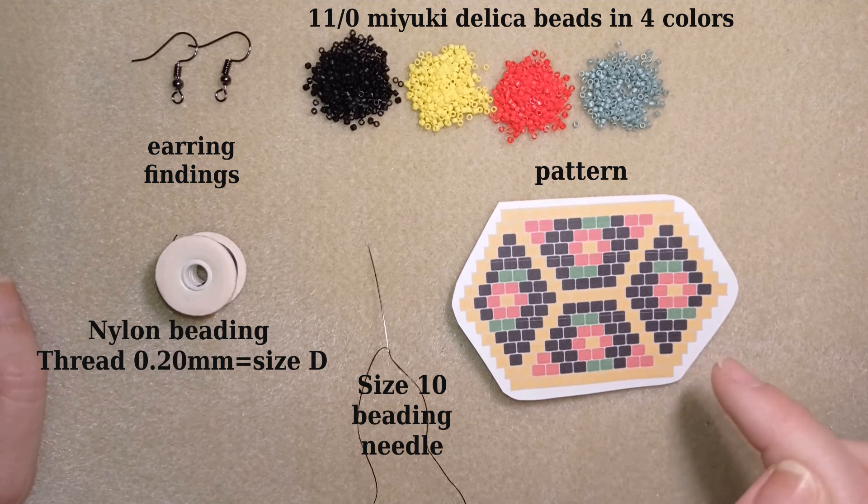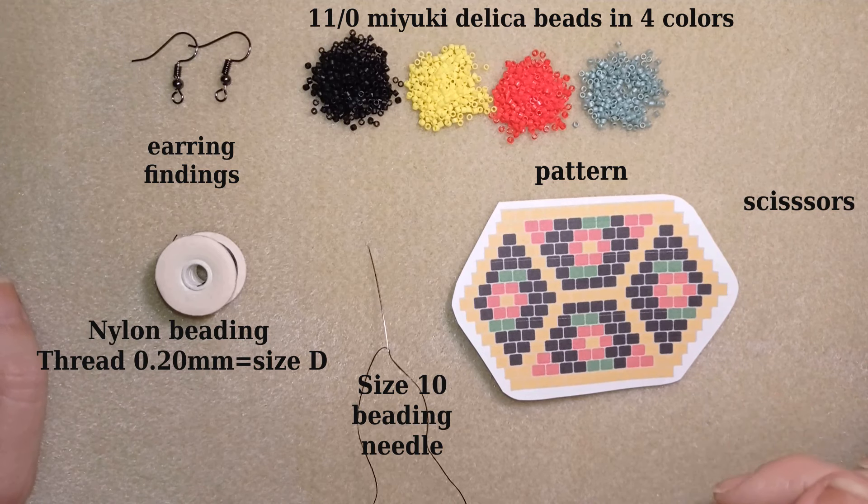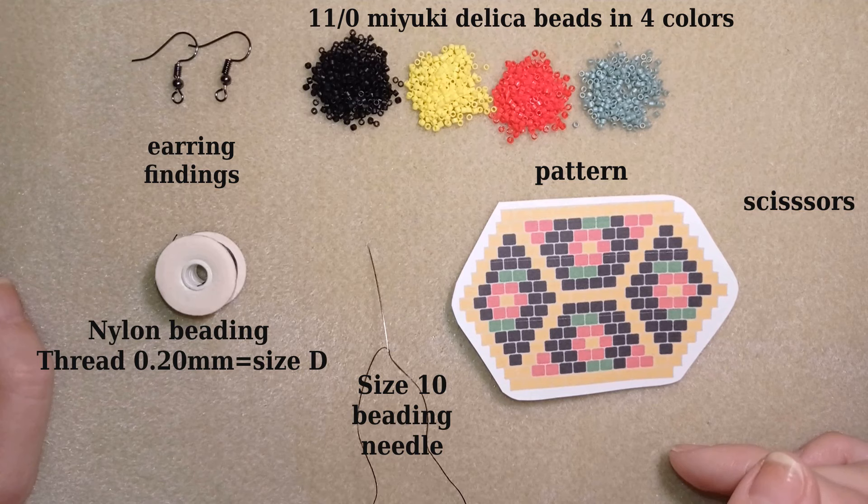This tutorial will be done with brick stitch. It could be done also with peyote stitch but now I'm showing with brick stitch. I'm going to take a long thread on my needle — an arm span of thread or even a little bit more.